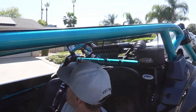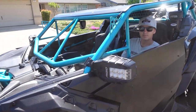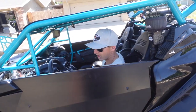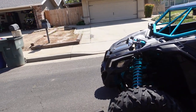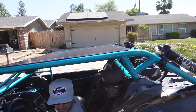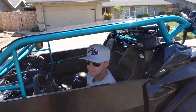We've got an S&B air filter, rigid lighted mirrors — those are probably not cheap. What kind of doors are we running? These are the Geyser doors — Geyser grill, Geyser doors. Those are nice. We've got powder-coated springs. We've got a custom cage by Cody Miller from UTV Shack — he's an awesome dude, helps us out. PRP seats.